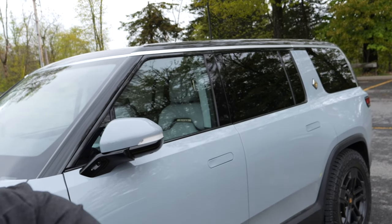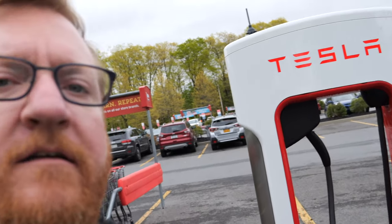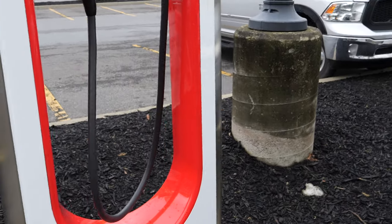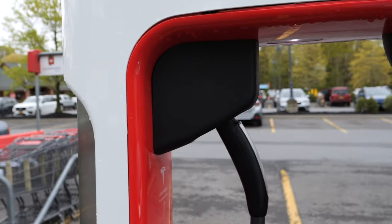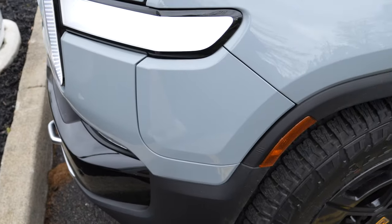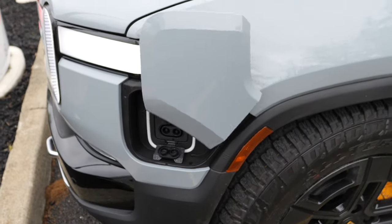Hello viewers, my name is Jordan Golsan. Behind me is a Rivian R1S, and behind me on the other side is a Tesla Supercharger. How does that work? This is one of the new Tesla Superchargers with the Magic Dock, which allows us to plug it in to non-Tesla cars. Let me show you how this works.